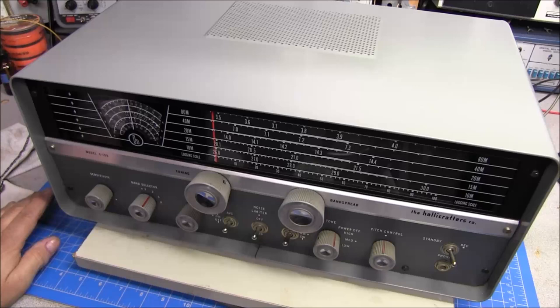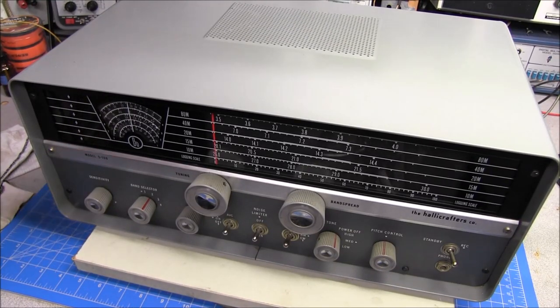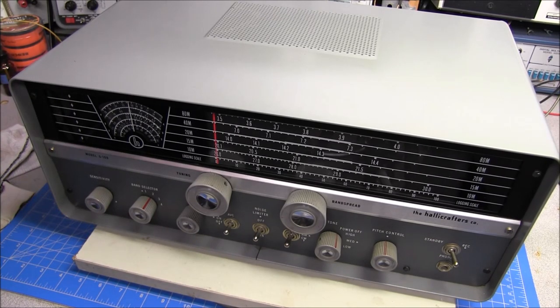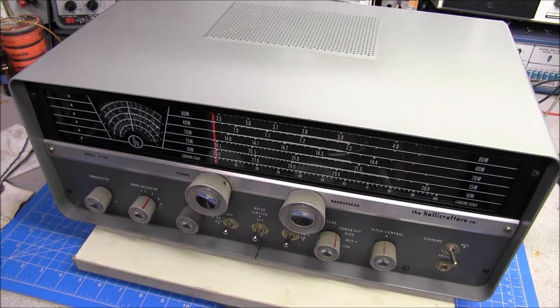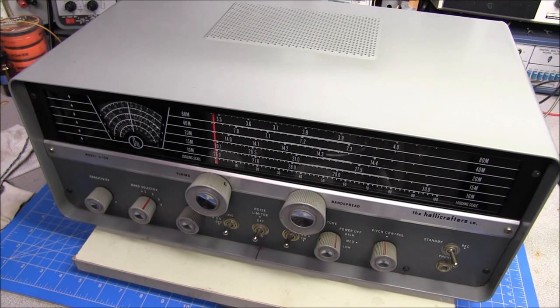Anyway, when I get one in, this is the stuff I'm looking for on the outside — I want to see what kind of shape it's in. Because looking at the shape of the outside will tell you a lot about how the inside is going to look and what you're going to find. In this case, I'm thinking the inside is going to be in pristine condition. It doesn't look like this radio has been taken apart and worked on a lot, or if it has, whoever did it did an excellent job.